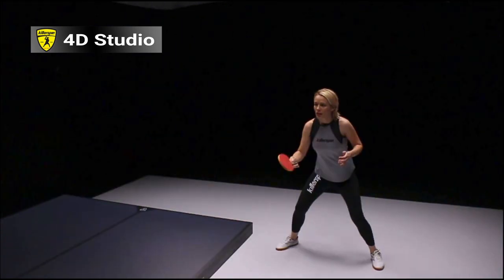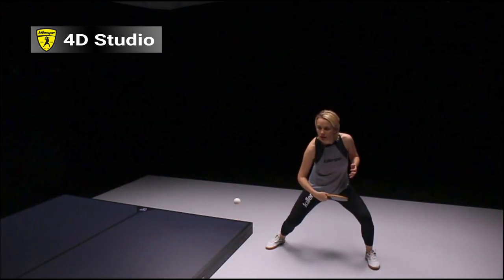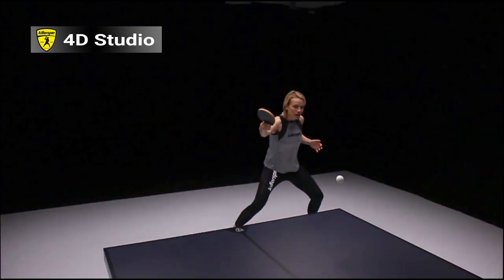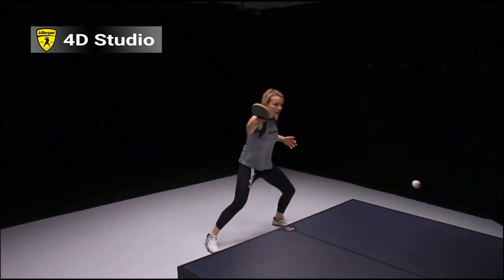Especially from the backhand from far, I want you guys to try to use a little more of your shoulders and a little more of your upper body, so your swing is a little bit longer. Look how Biba finishes her stroke all the way to the end — she closes her bat to finish her stroke.